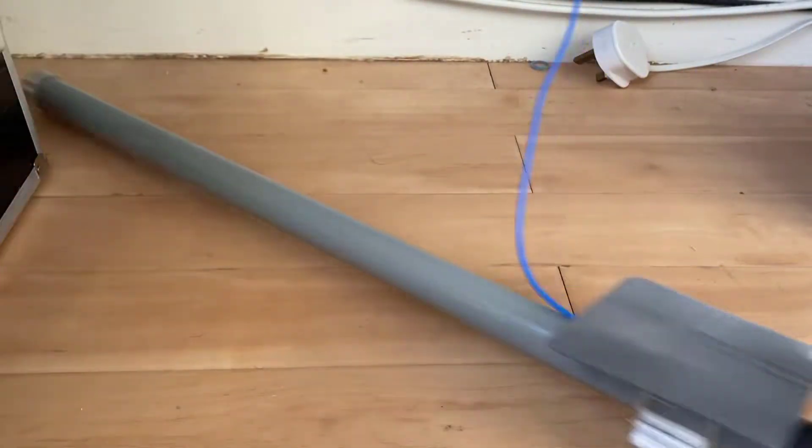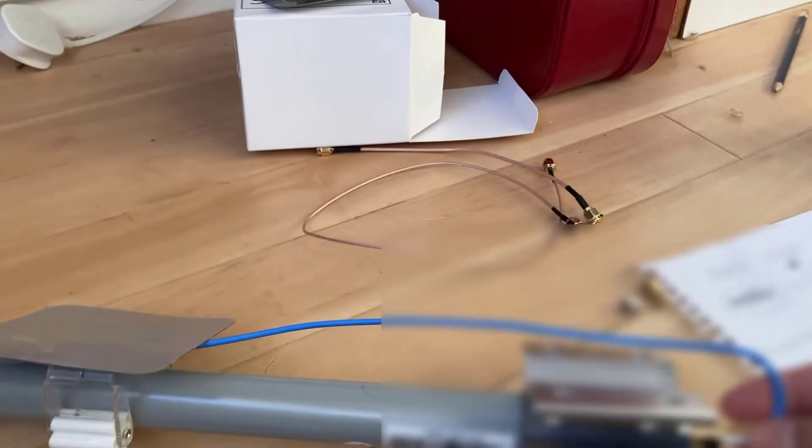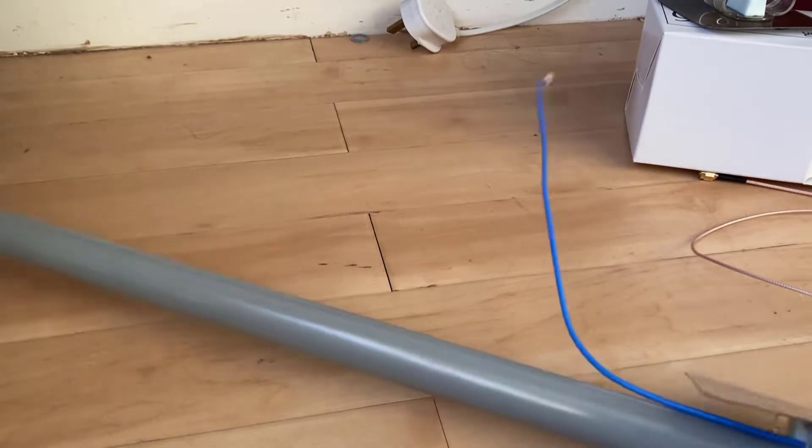I've got my helium antenna here, as you can see it's just clipped nicely onto the antenna there. I've got a second clip there and that's the cable coming out the bottom. So just as an experiment I'm going to stick another one on there so I'll have three holding this antenna on.